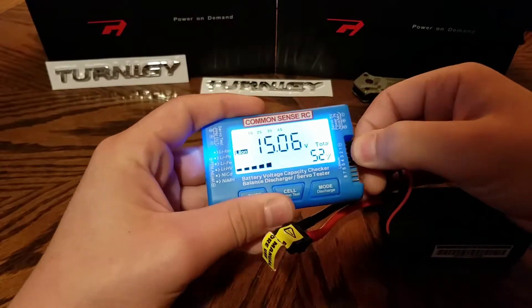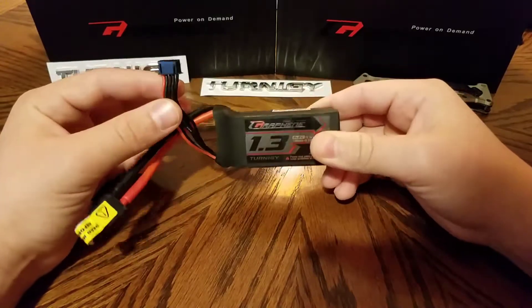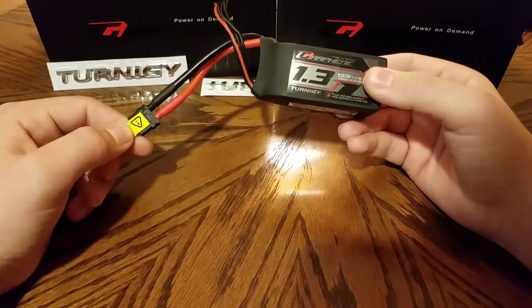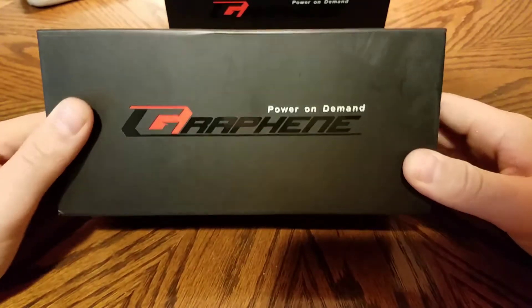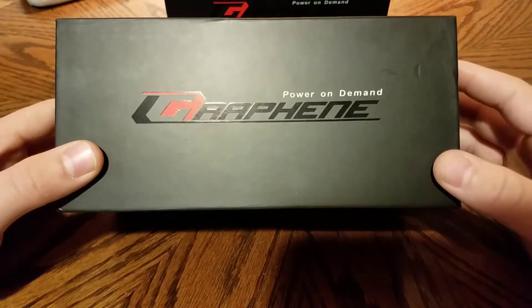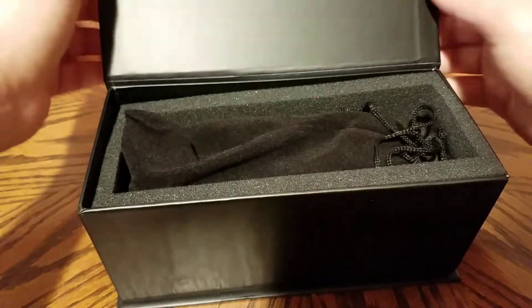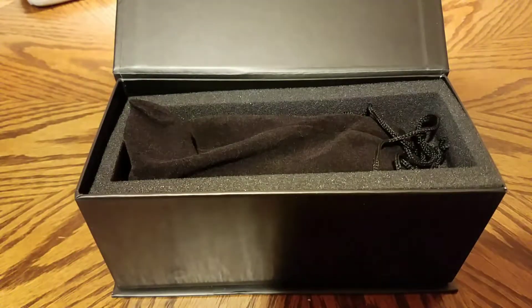So by first inspection the battery looks really nice, the specs are accurate compared to what's mentioned on the battery and the website — so far so good. Here's the first 6s battery — it's a bit harder to fit in frame because it's a massive battery. The packaging is the same, just on a bigger scale. It has the same magnetic tab that flips up, and you're greeted with the battery inside.